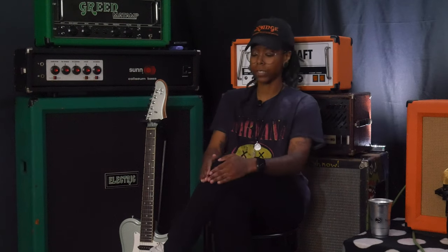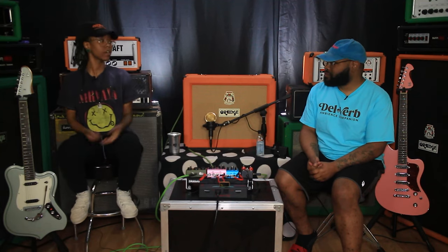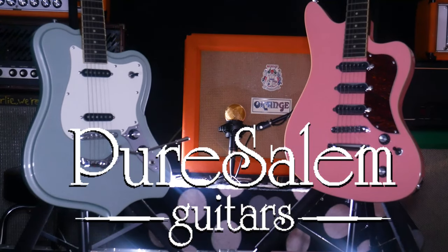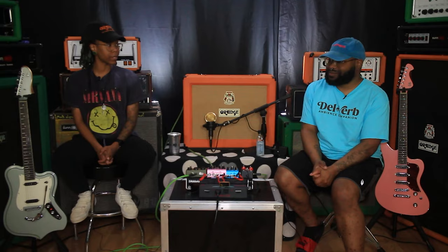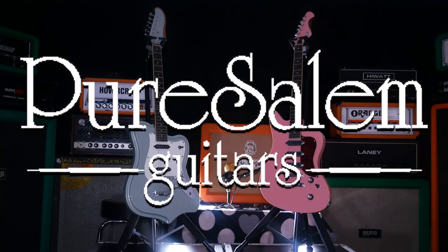Different strokes — what works for some may not work for others. But if you're in the market for a guitar, give these a try. Rick keeps knocking them out; I've yet to be disappointed by anything he's sent us. If you want something different from your friends with their Les Pauls and Butterscotch Blonde Telecasters but still want something that holds its own in a strong way, definitely check out Pure Salem.